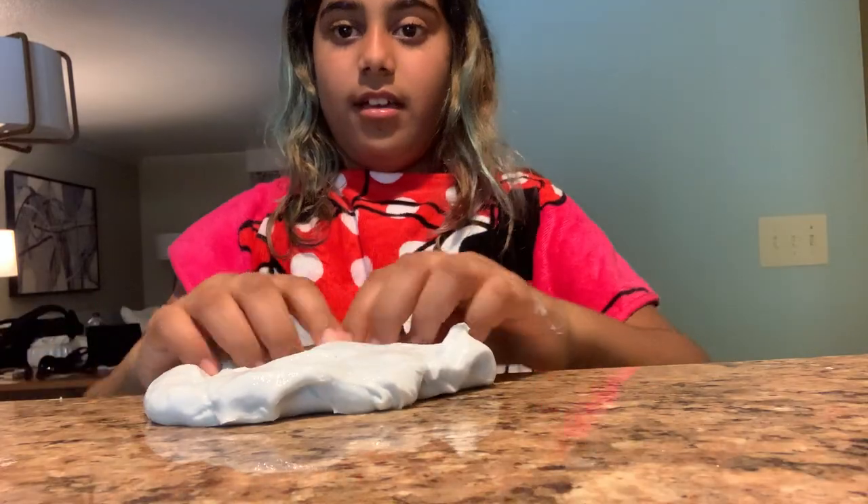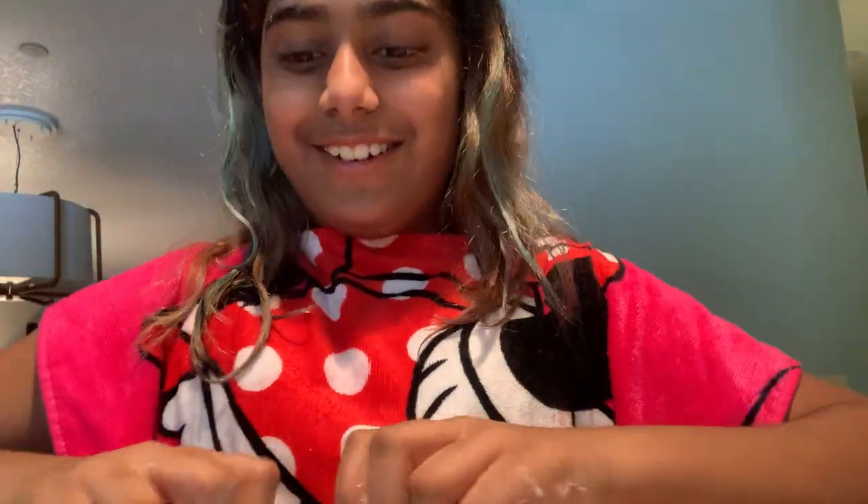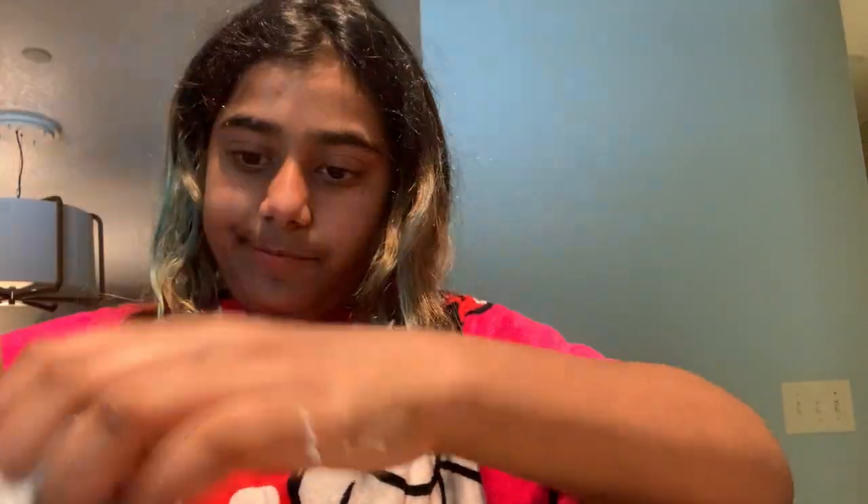I'm just gonna bring the slime here. Oh my God, you guys, this is the bubble! Oh my gosh, this is the bubble. I'm gonna burst it. Three, two, one. I did not wait for the one because I was excited. I like bursting these bubbles - they're cool.